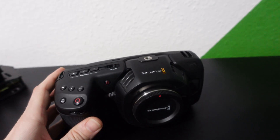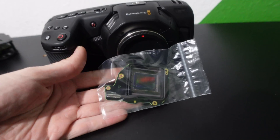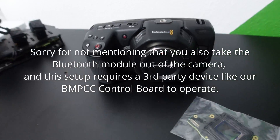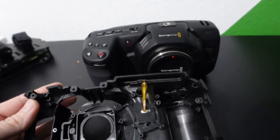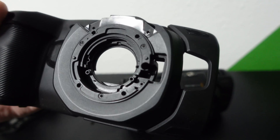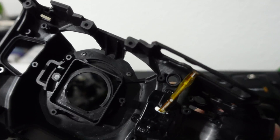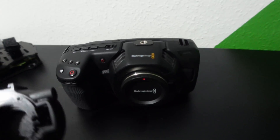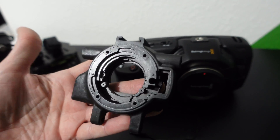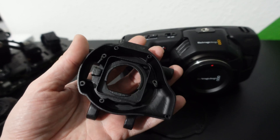When you take one of these Blackmagic cameras apart, you soon become aware that the only things you need to make this work is the camera sensor, and it just has one main PCB inside. So you take the camera apart, remove those two components, and then I used the empty shell. I had to copy the outside part here that the lens attaches to and the inside part here that the sensor attaches to.